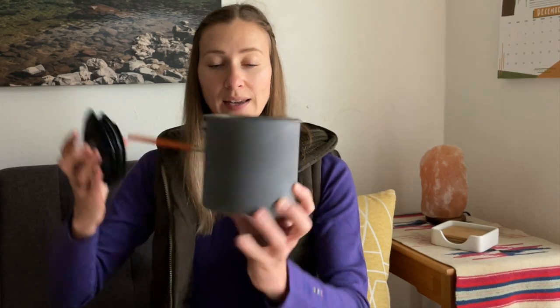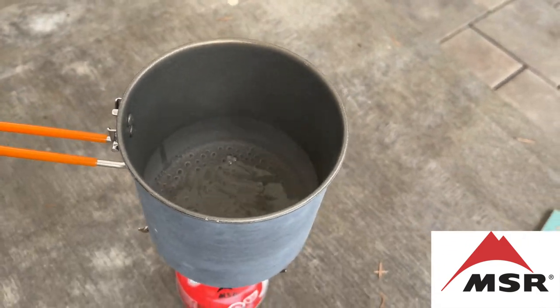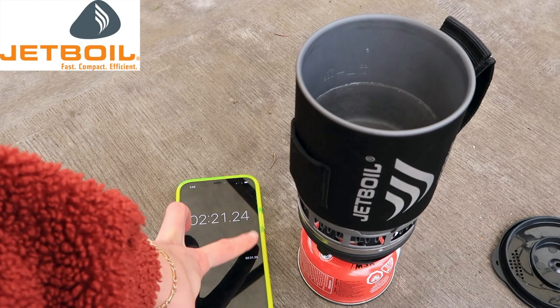I'm going to use my cook pot here to boil 16 ounces of water, because that is usually what you boil for coffee or an instant meal. I'm going to crank it up as high as it can go and time both stoves to see which one cooks faster. The MSR Pocket Rocket boiled water without the lid at 2 minutes and 42 seconds. The Jetboil boiled water at 2 minutes and 21 seconds. Again, this is at 400 feet elevation. So we can clearly see that the Jetboil does, like its name suggests, boil water faster.